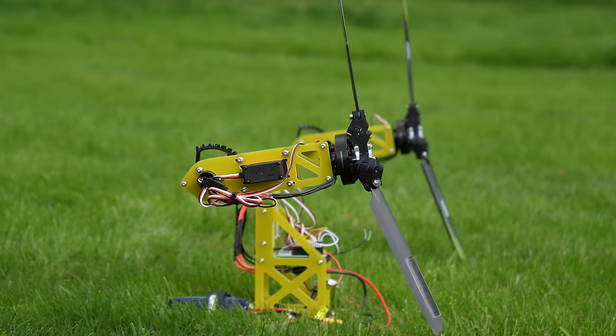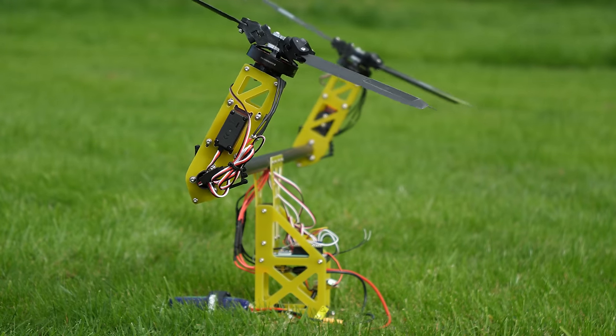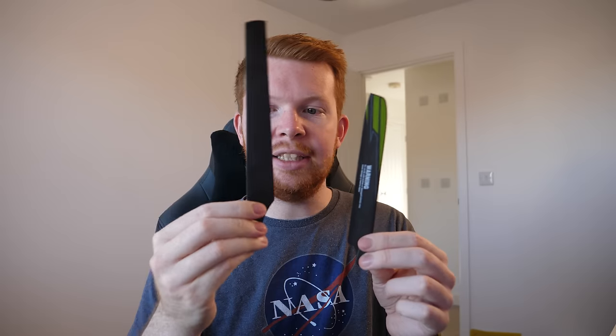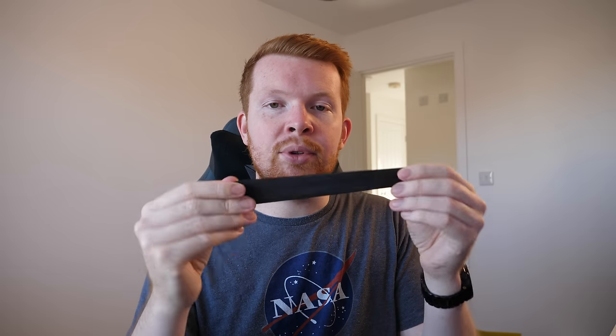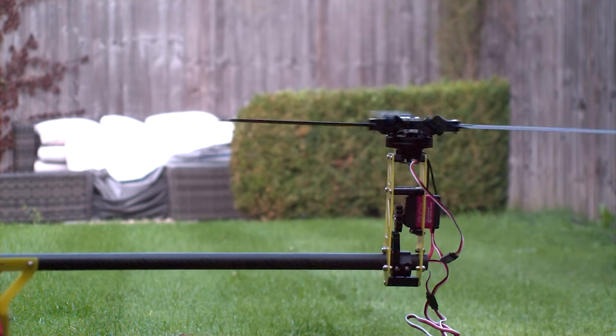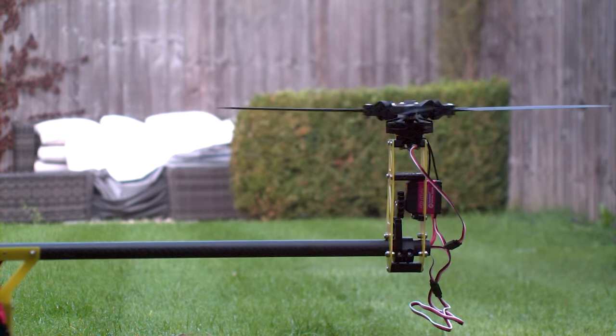This was fixed with a stronger wingspar and redesigned motor mounts. I then bought these slightly larger, completely unbranded blades, which are a bit longer in length, in the hope that they will provide more thrust, because once we add the fuselage this thing is going to weigh quite a bit more. But this brought back the vibrations, and I think the cause was more serious than I first realised.